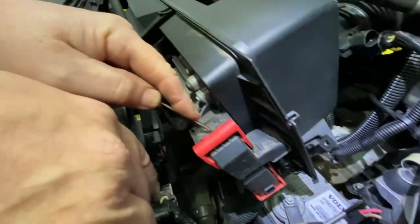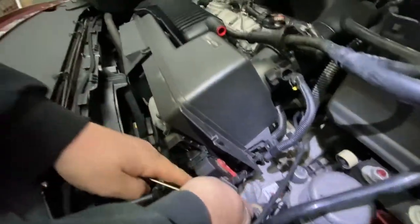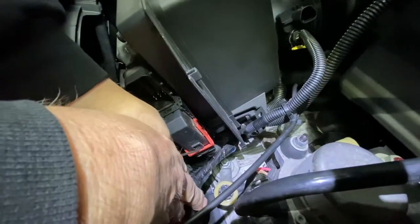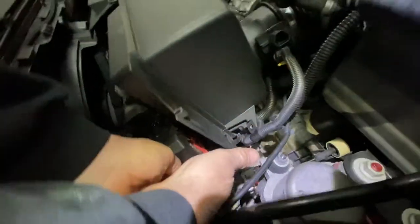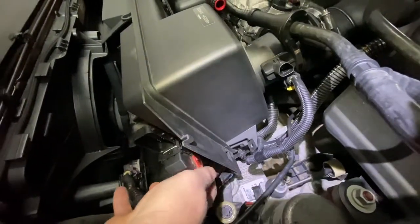There's a little tab here — you push this little tab in and it releases the clip and it comes right out. The bottom one has a tab right here — take a little screwdriver, just push it in a little bit and lift it out like that.